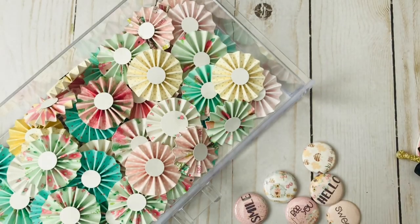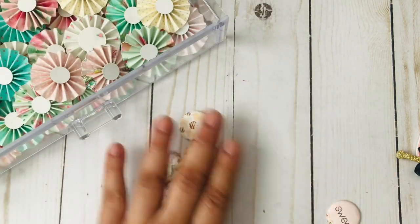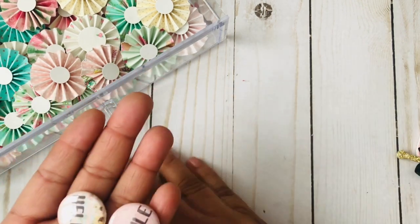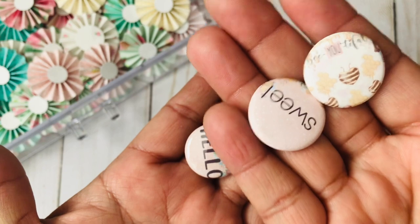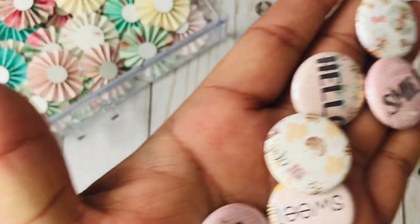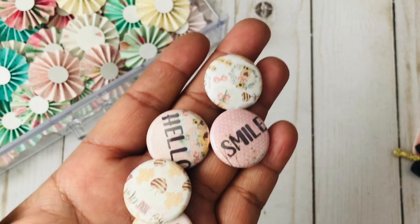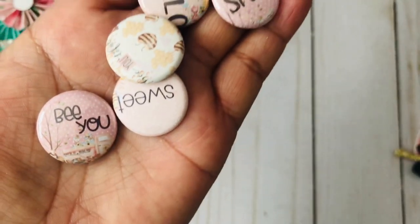Remember those rosettes I made? I actually used them in this project and I also used my button maker machine — look at these, they're so cute! This is what it looks like when you use the little acetate sheet they provide, and this is what it looks like without the acetate sheet. I love it both ways. You can see the little image right there — it's tiny but so cute. It's the one with the truck: there's the girl and then there's the loaded truck.